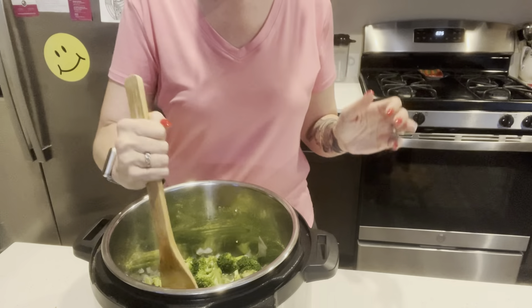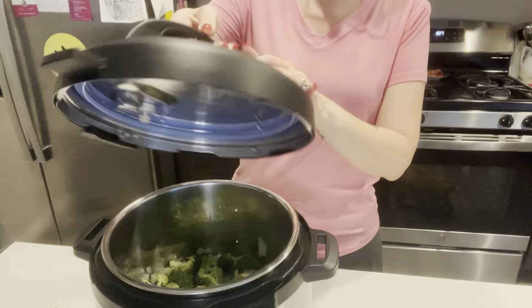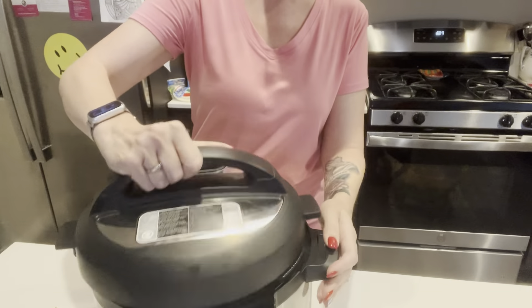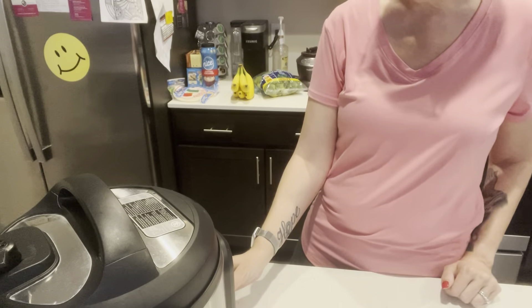Later on we'll be adding some sharp cheddar and some heavy cream. Now I'm going to go ahead and set it for high pressure for only four minutes — it takes a few minutes to even build pressure. Now let me tell you what I'm going to do while that is coming to pressure. I'm going to get the sharp cheddar cheese and the heavy cream ready. I already have my butter in here. I'm going to melt the butter and stir in half a teaspoon of the xanthan gum because it's going to make my roux and we're going to start to thicken a cheese sauce when I come back.